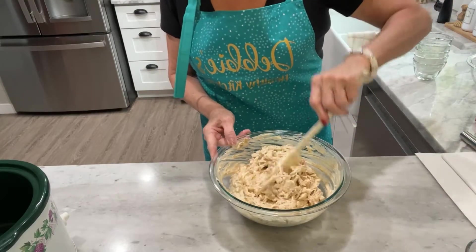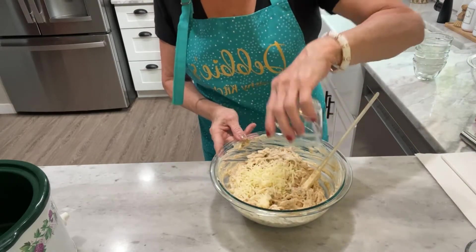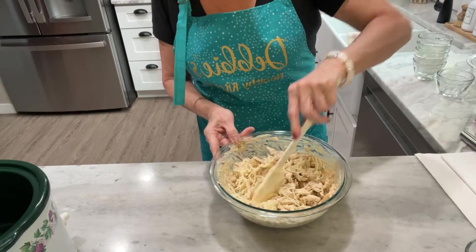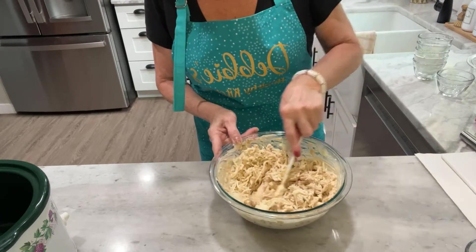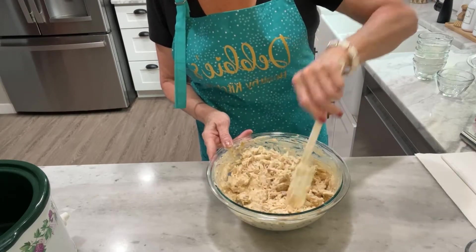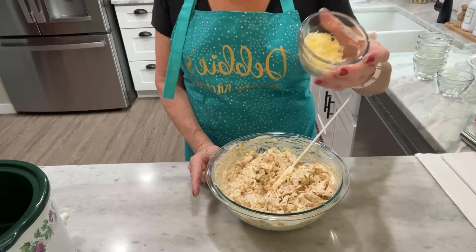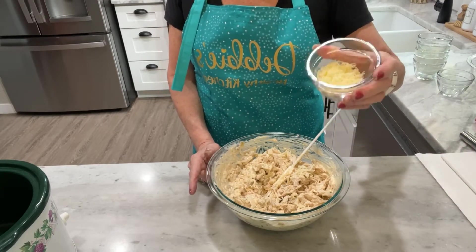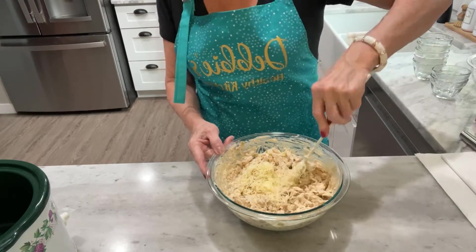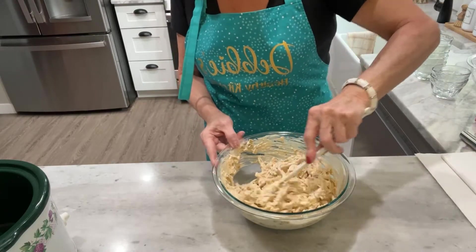Now we're going to add in that mozzarella cheese and fold it right in. For the Monterey Jack cheese, you're going to divide it in half and save half for later. I'm adding in the first half now and folding everything together so it's all nicely mixed.